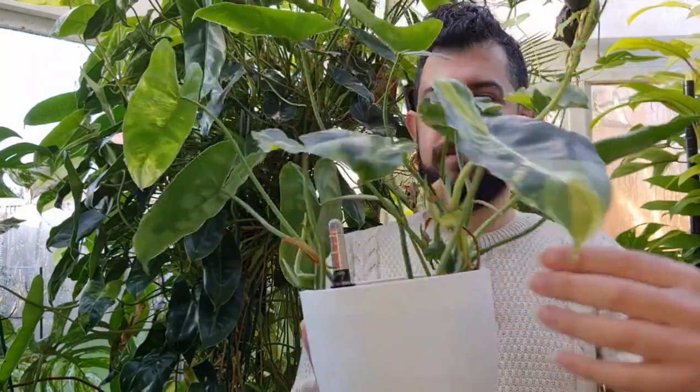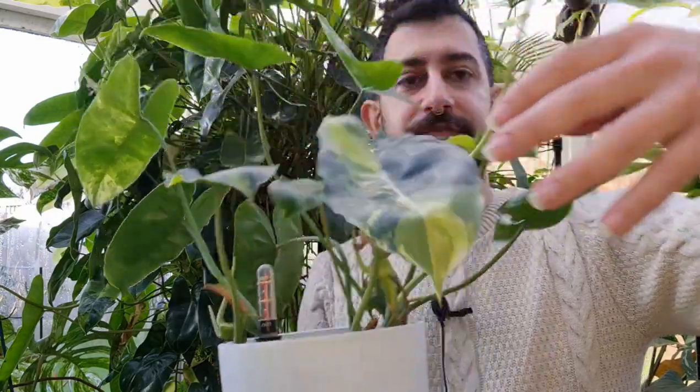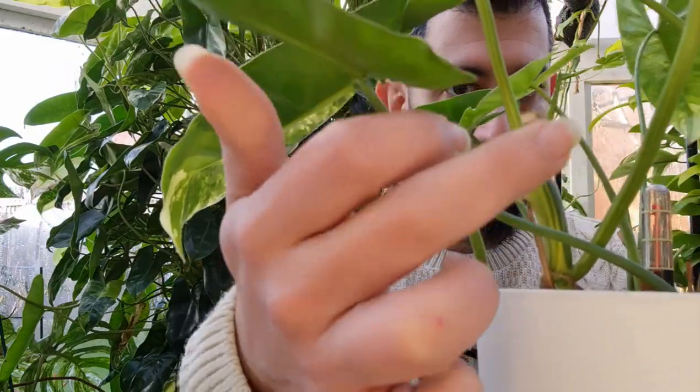There was a lot of variegation when I first got it, and I thought it was relatively stable — it isn't, but it's interesting in the way it grows. You can see the stem creates a bit of an elbow — it kinks, and then you get one leaf coming out one side, with potentially a couple of unactivated leaves on the other side. Depending on where your variegation sits on the stem, you'll either get a variegated leaf or a green leaf.